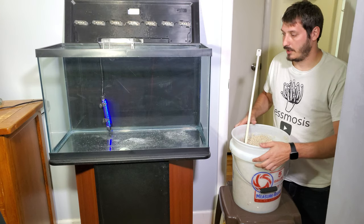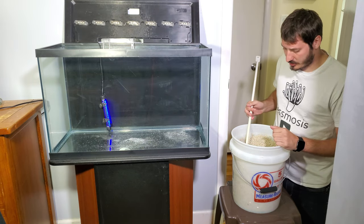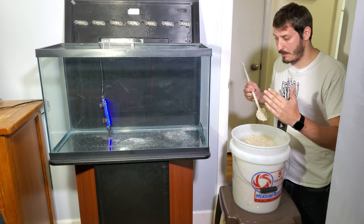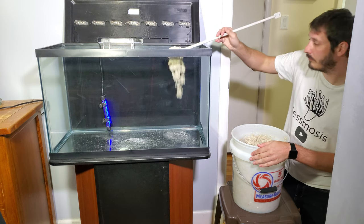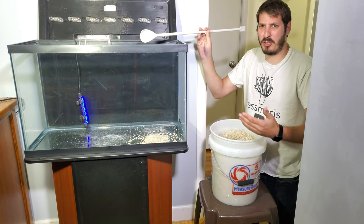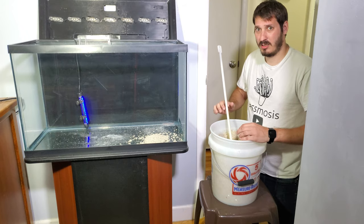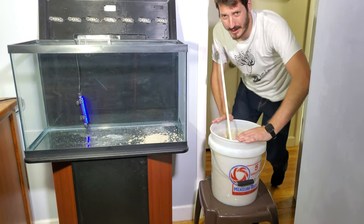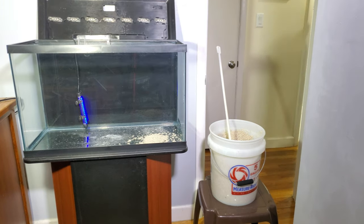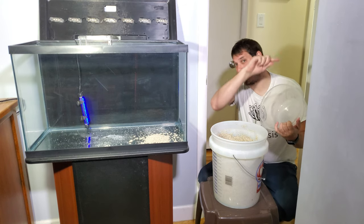Now that I've washed the sand enough for my taste, I'm going to use this scoop and add sand bit by bit. Wait — are you serious right now? I may do dumb things sometimes but I'm not that stupid. I'll be right back. Alright, I've got a more sufficient scoop and I'm going to put sand in the tank.